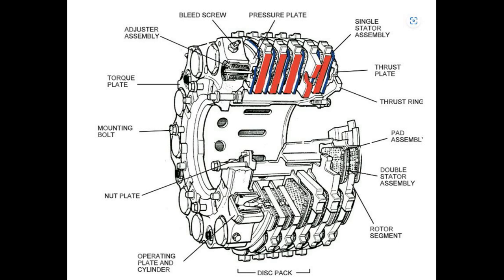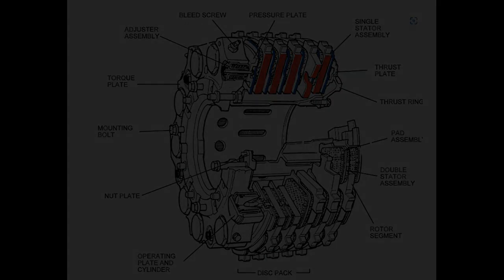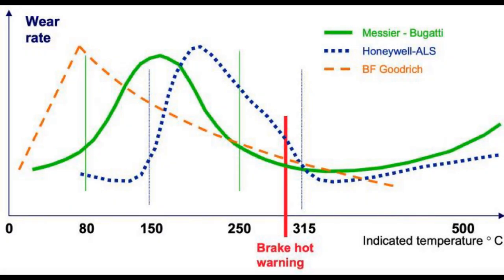Each carbon brake has its own temperature range for optimum operation and its temperature range for maximum wear, and that range varies from one brake manufacturer to another. Looking at the graph for the different types of brake manufacture, you can see that brake wear is greater at lower temperatures, while oxidization occurs at higher temperatures — but I'll talk about that more in a moment.